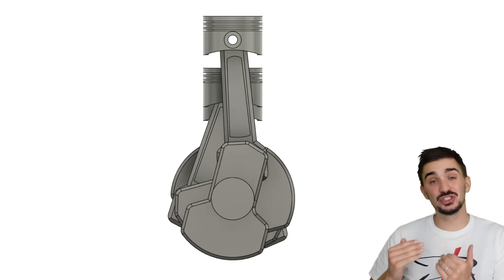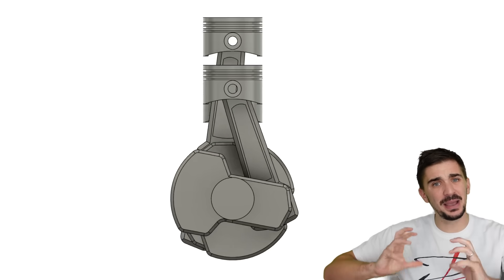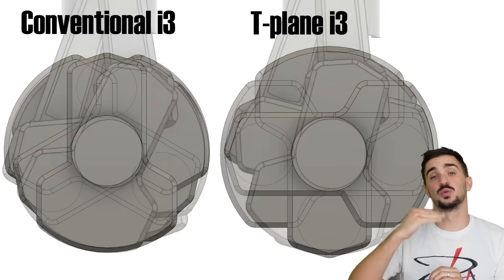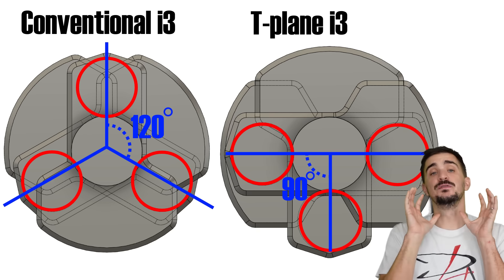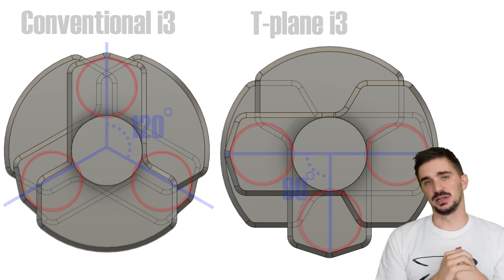Despite this, Triumph chose to reject the good deal offered by a traditional Inline 3 and decided to upend the design logic of this engine. Instead of having the crankpins evenly spaced at 120 degrees from each other, they separated them by 90 degrees, creating a configuration which looks like the letter T when viewed from the nose of the crank — hence the name T-plane Inline 3 engine.